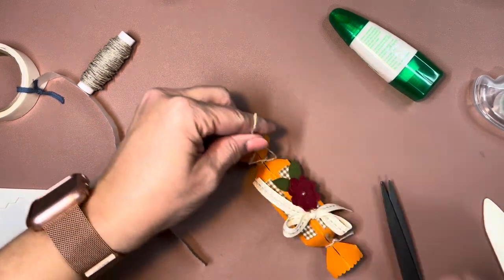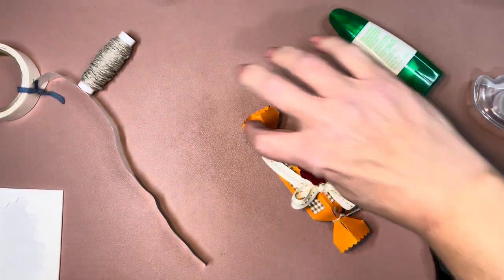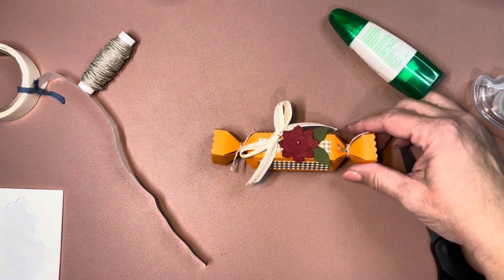Let me tie this knot, and then this one will be done. And there we go — another one done!